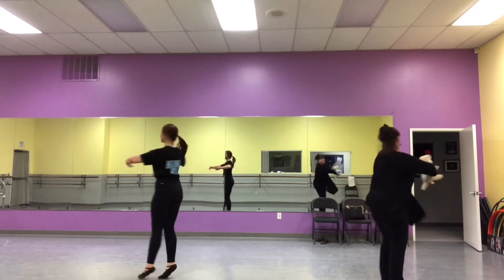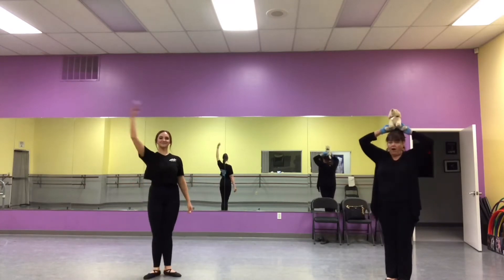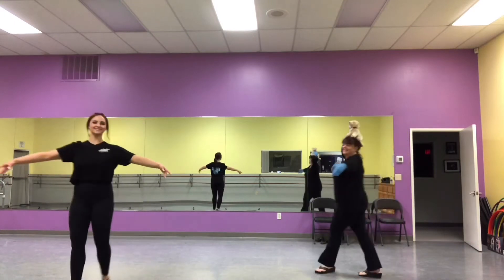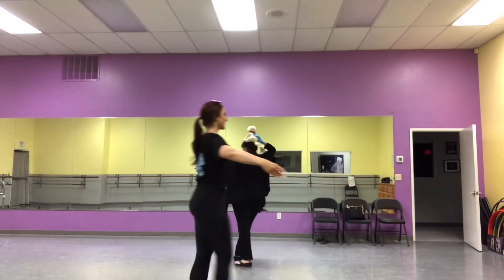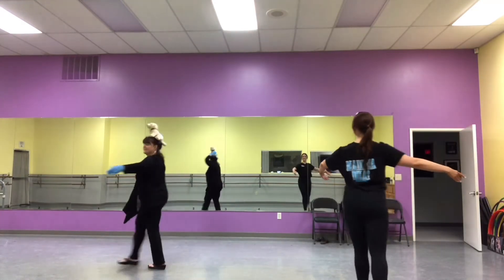And catch, turn around, turn around, snap, snap, snap. Put it on your head and walk around the room. Put it on your head and walk around the room.